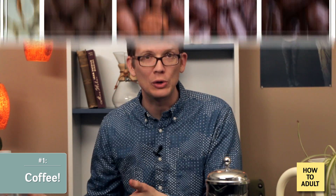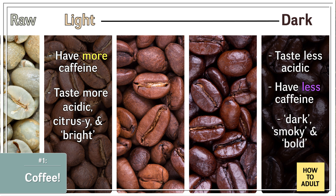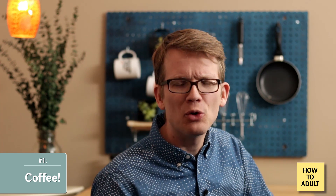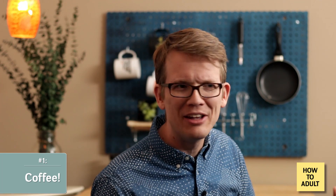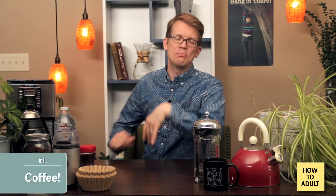Dark roasts, not so much. The flavor of a dark roast is much more dependent upon the roasting process itself than where the coffee was grown. In general, a darker roast will be less acidic and contain less caffeine. Think dark and smoky and bold. A lot of people say it's nutty or chocolatey, but if you're expecting it to taste like a Snickers bar, you'd be disappointed — unless you put a lot of sugar and cream in, which is what I do. And as you might expect, medium roasts are in the middle.